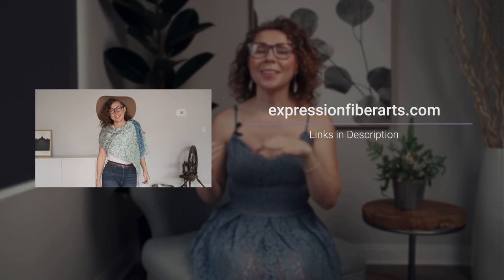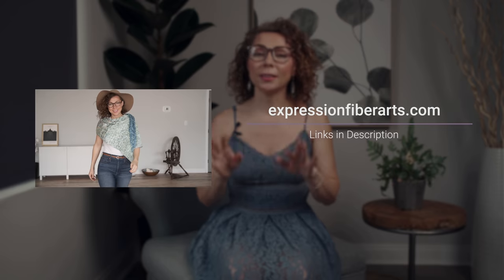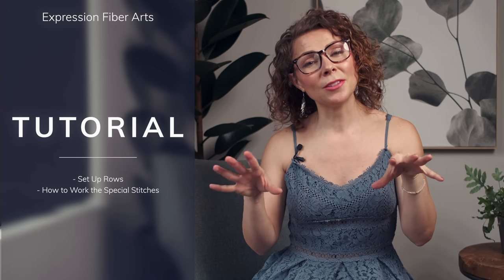Hop on over to expressionfiberarts.com to download this pattern — we will also put the direct link in the description for you. The cool thing about this pattern is not only does it include the written instructions but it also has charts, and I know a lot of you love crochet charts. I would love to show you just how easy this shawl pattern actually is. I'm going to be demonstrating today the setup rows as well as the first row of the actual v-stitch pattern.